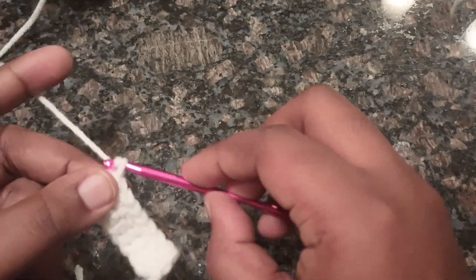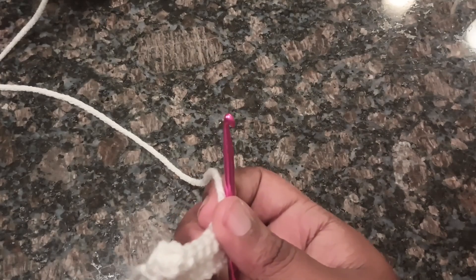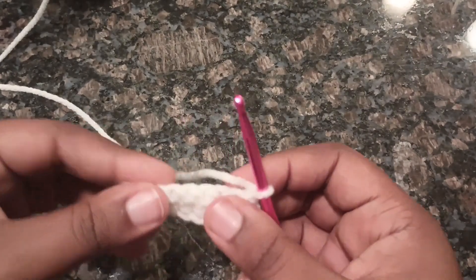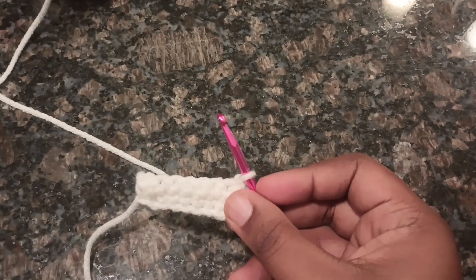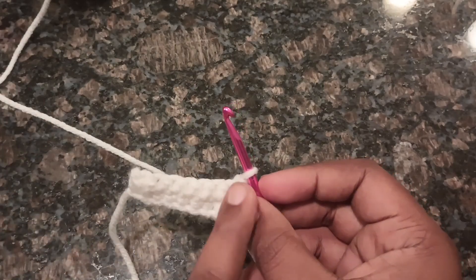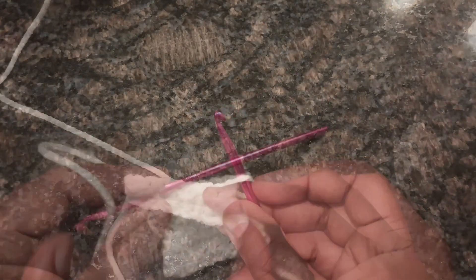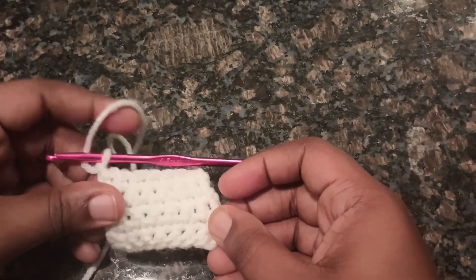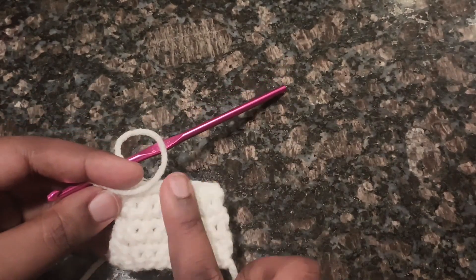Now after that, chain 1 and turn your work. Sorry for the background noise — it's hot, I've got two air conditioners on and my cat is trying to catch a fly. For rows 2 through 5, you are just going to chain 1 and single crochet in every stitch across. This is what it looks like so far after rows 2 through 5.